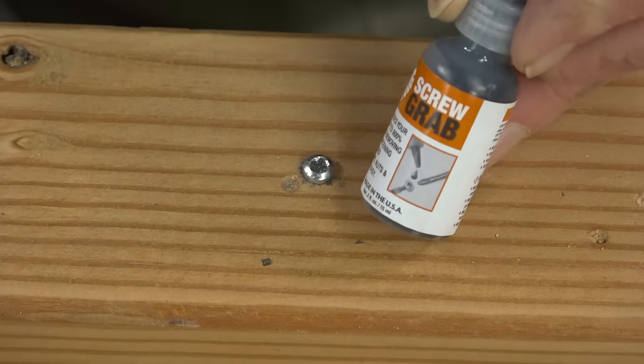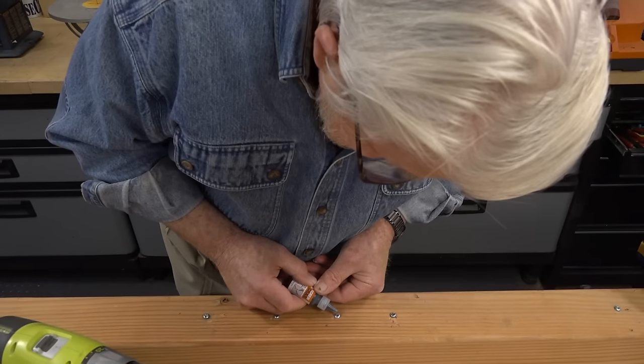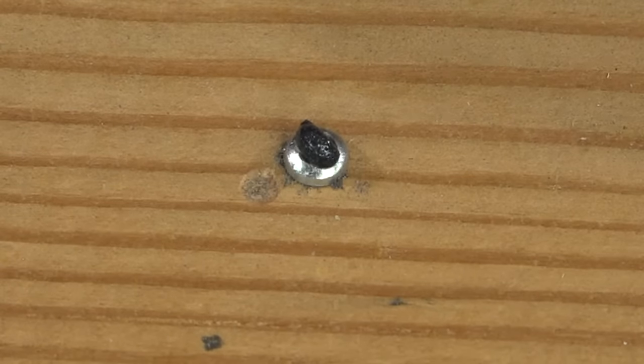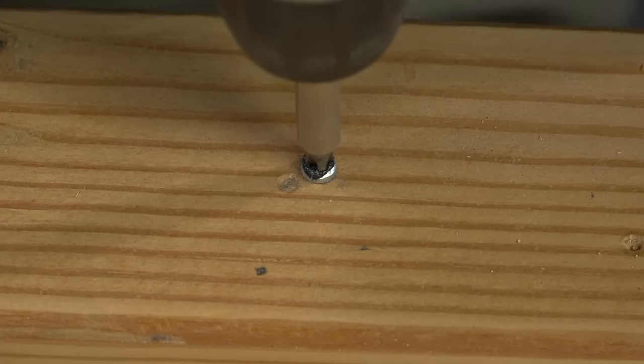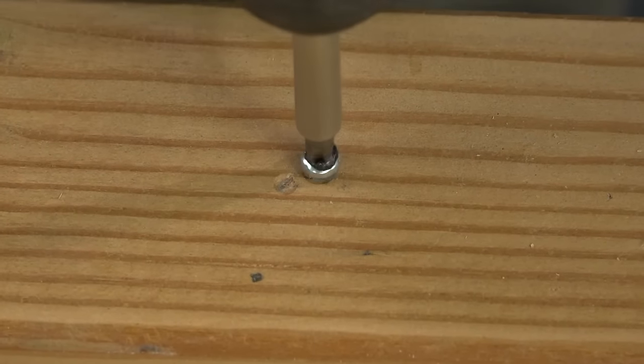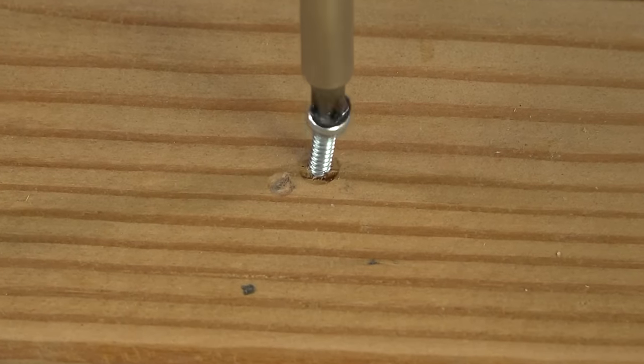This product called Screw Grab can work surprisingly well. There are crystals suspended in the fluid that create a good deal of friction, increasing the grip between screwdriver and screw. Here too, it's important to apply steady downward pressure while turning the screwdriver slowly.